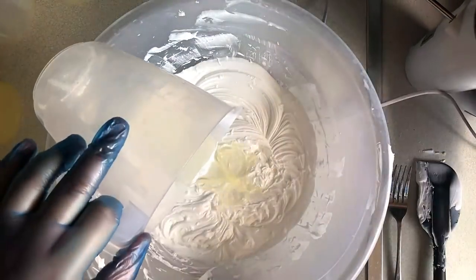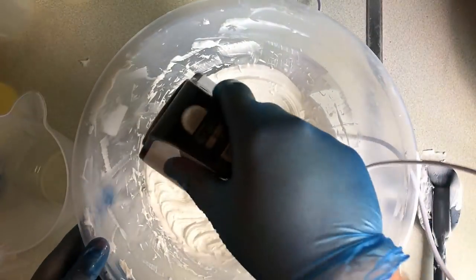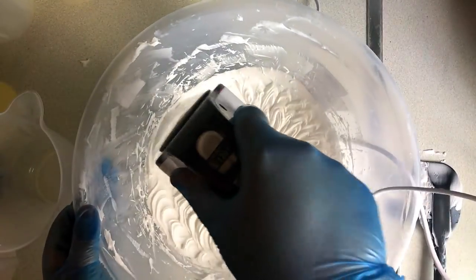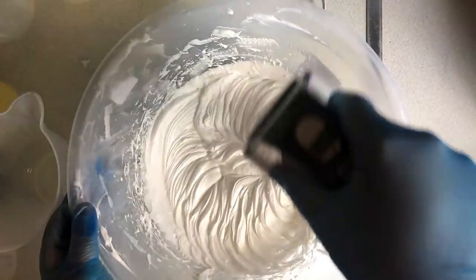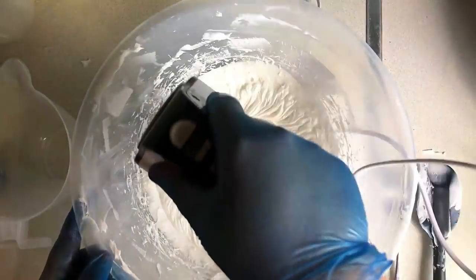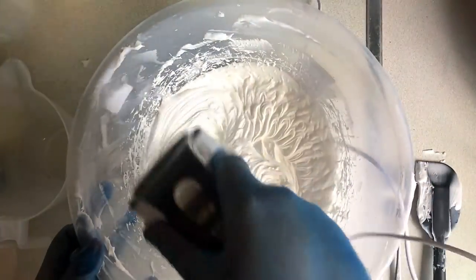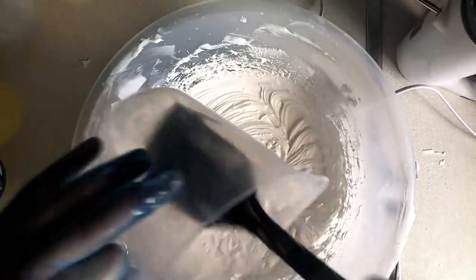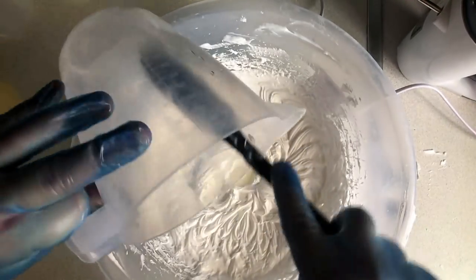Slowly incorporate the oils into your whip soap base. It doesn't create many air bubbles at this point because it's quite liquidy. This fragrance oil doesn't really make it liquidy, but as you can tell if you use fragrance oils that do, it does get quite wet. If this happens you can pop it in the fridge for ten minutes — that will help harden it up, then bring it back out and whip it up again.